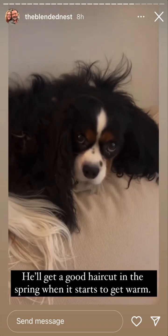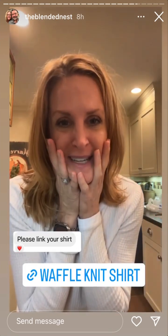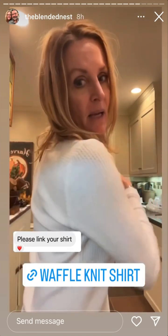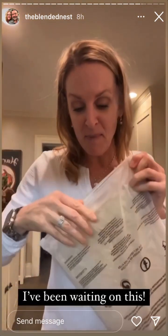Going through messages and saw someone ask about this shirt. This is one of my favorite shirts - it's a medium, a waffle long-sleeve v-neck shirt. I love it because it's stretchy and it's thicker than regular waffle knits, and it's fitted - it's not boxy. It comes in lots of different colors - I'll link it.